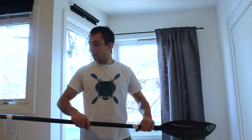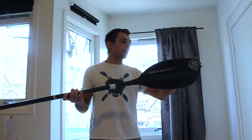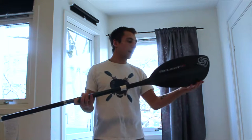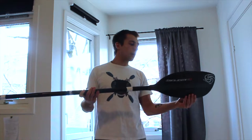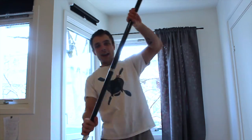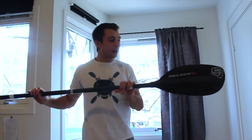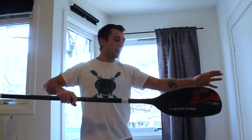I want to make sure that my paddle blades are around the right way and not upside down. An easy way to check is you want to have the pointy part of the blade at the top and the more slowly curving part at the bottom. You want to have the curved, inward-curving face of the blade facing you. This is going to cup the water and make paddling a lot easier. If you were to have it round the other way, the water would just slide off the blades and it wouldn't be very efficient.